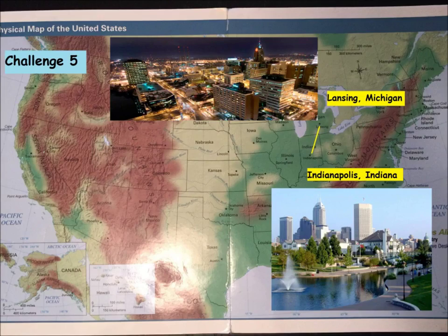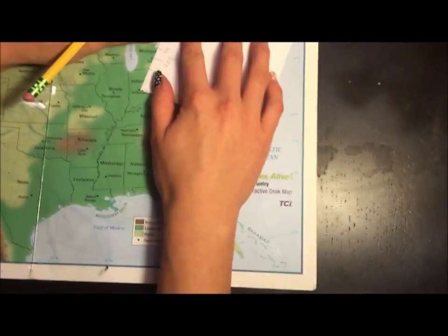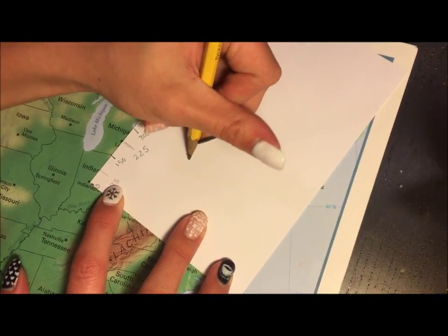Indianapolis, Indiana to Lansing, Michigan. So find Indianapolis — put the zero on Indianapolis, it's the corner of your index card. Line it up with Michigan. Please write your answer on the index card.